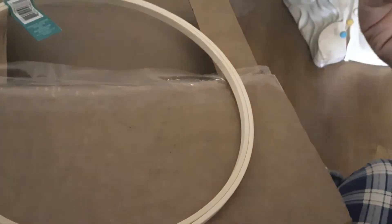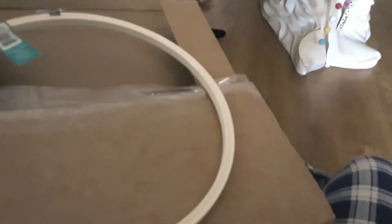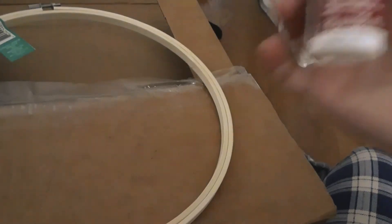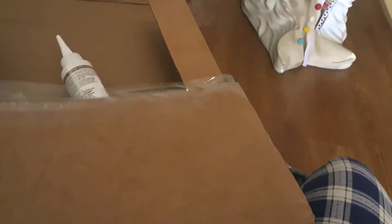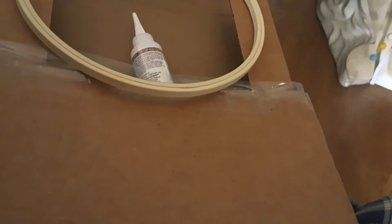I got this Aleene's Fabric Fusion — I like Aleene's stuff, I sometimes buy her acrylic spray and I've bought her tacky glue. This is a permanent fabric adhesive so I'm going to try that. And then I bought this embroidery hoop — it's a bamboo hoop and I'm going to make a wreath out of it. That is the Michaels haul.